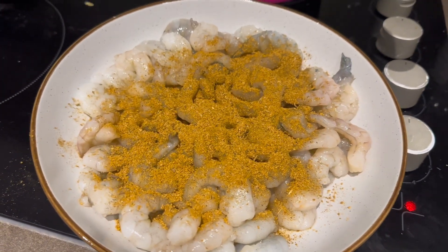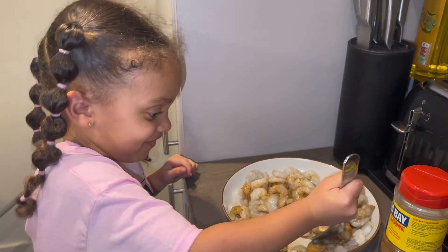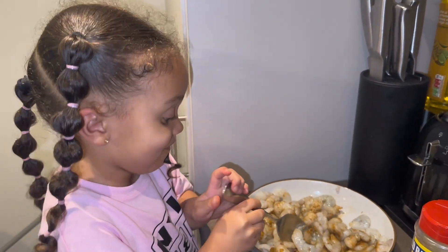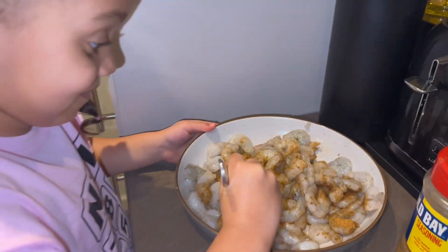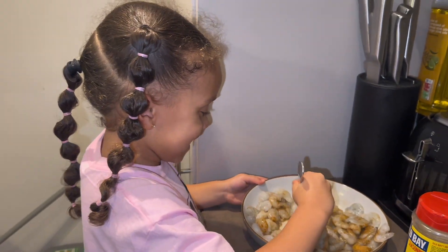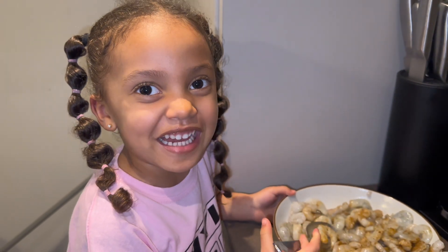I'm gonna get Nyla to mix it now. Here's Nyla mixing it with a little bit of attitude. Funny! Thank you, mommy! Lemon squeezy! What did you say? Thank you, mommy, lemon squeezy!